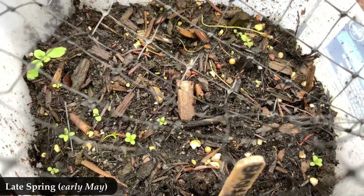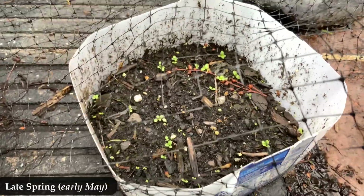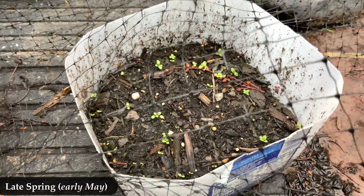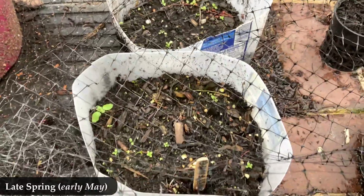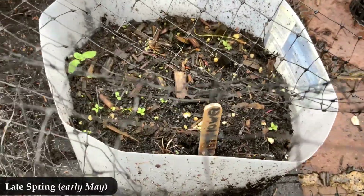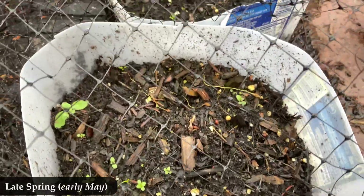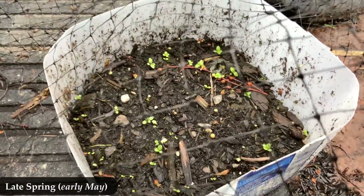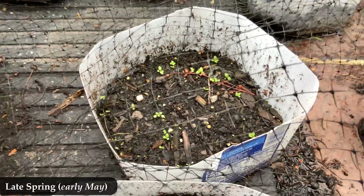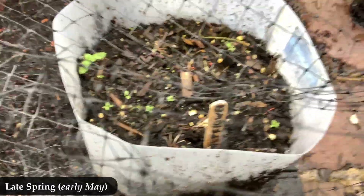Here we are now — it is late spring for me, that's early May. I've got these two milk jugs here, which is where I sprinkled their seeds in December and then just left them outside. Here they are in late spring coming up. In the upper left of one of these milk jugs is a big green plant — ignore that, that's not it. Everything else in these jugs is the mist flower coming up.